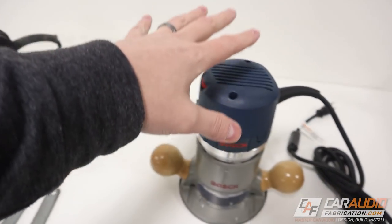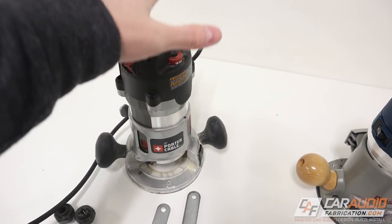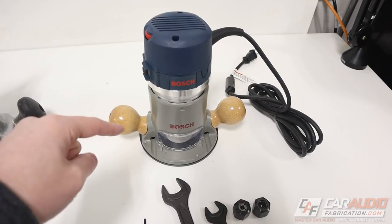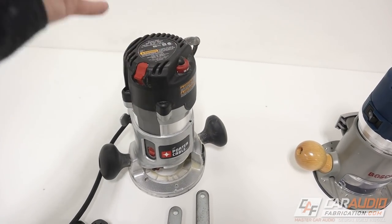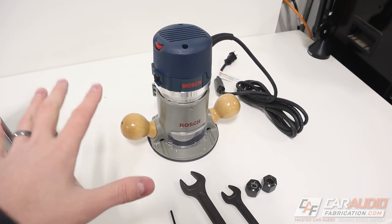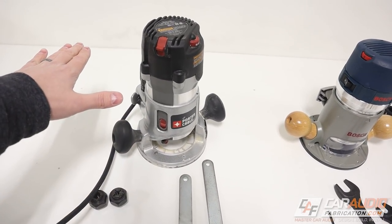We have our new Bosch router here, making some comparisons to the old Porter Cable 890. Right off the bat, spec-wise these routers are the same — both two and a quarter horsepower, both 12-amp motors. Both motors have soft start technology and feedback circuitry. That feedback circuitry, when you're pushing a workpiece through the router bit, allows it to maintain a constant speed on the bit even under load. That feature is why I like these routers so much — it's not going to bog down, allowing you to make a nice, smooth, buttery cut.